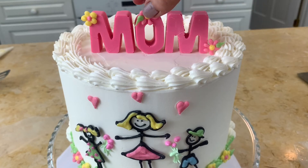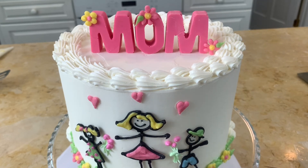As a final touch, I added a few cute little chocolate flowers to our letters. Our cake is finished — I think it turned out really cute and would be perfect for Mother's Day. Hope you enjoyed the tutorial and I hope you'll give it a try. Thanks for watching — we'll see you next time.